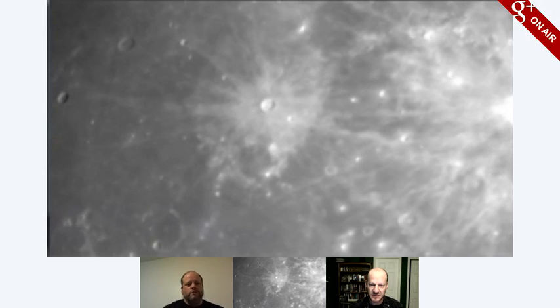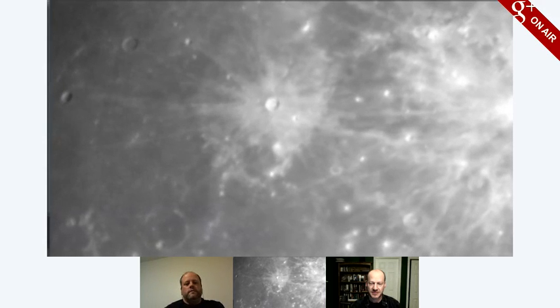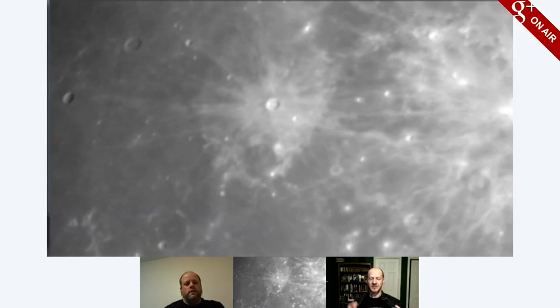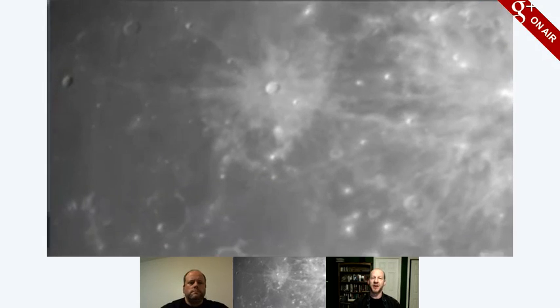This is a way that astronomers date regions of the moon and objects in the solar system — they count craters. They say, well, there's a lot of craters here so it's old, and there's not a lot of craters in this region so it's newer. That's right. And you can also look at overlapping craters — sometimes you get a big one and there's a crater that hits it in the rim, and you can see that other crater must have happened later.